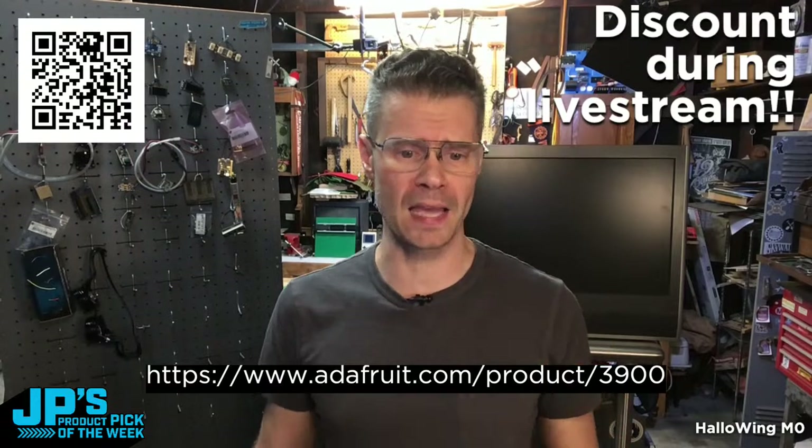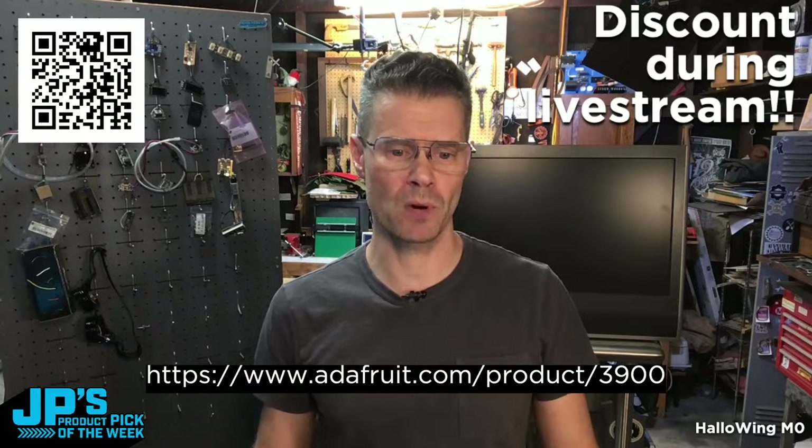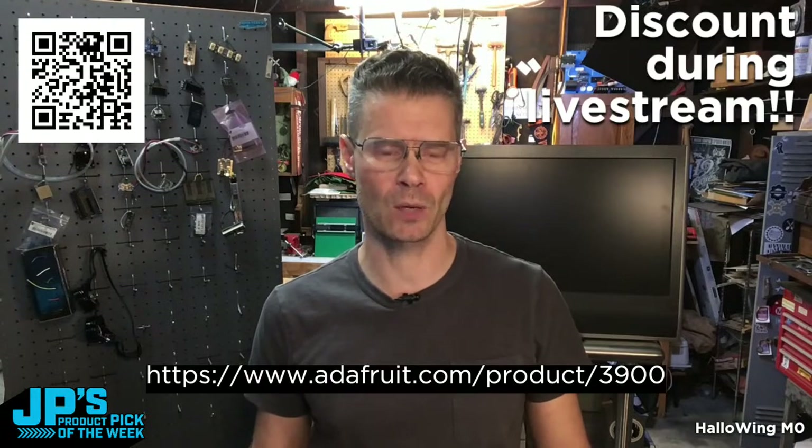Before I say any more, let's have Lady Ada introduce this product going back a couple years. Take it away, Lady Ada.